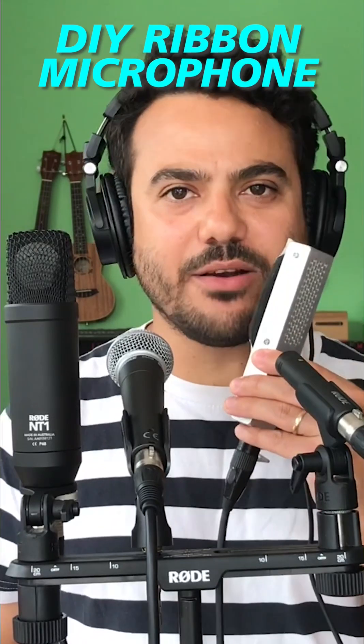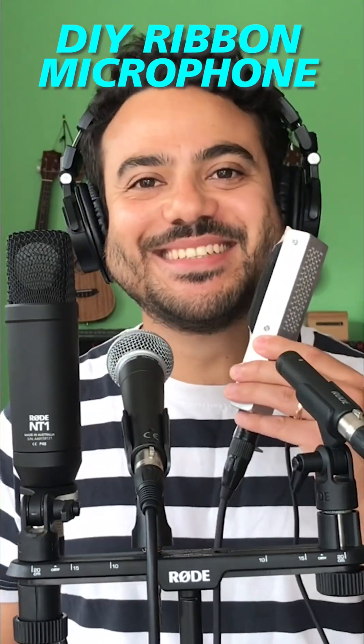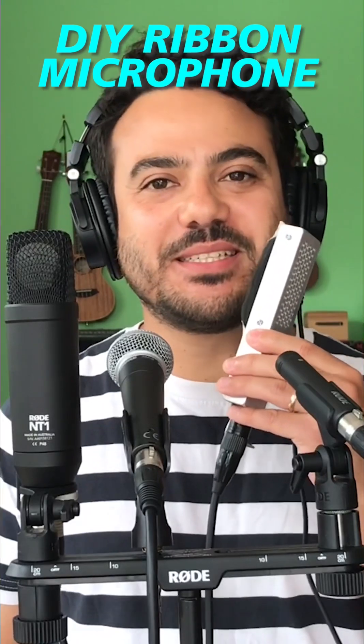And now I'm back to my ribbon microphone. You can hear the warmth in the sound. Let's try to find out what that warmth sound is.